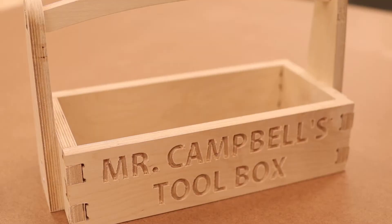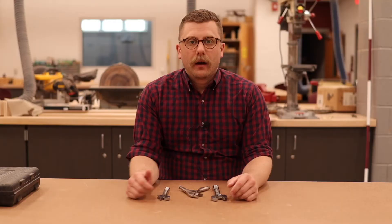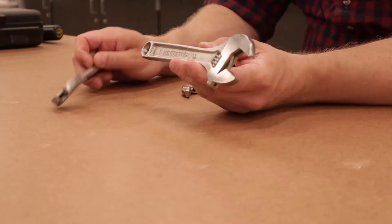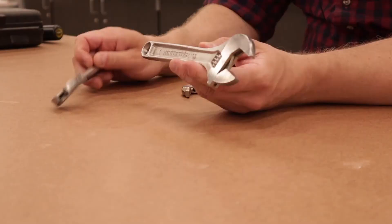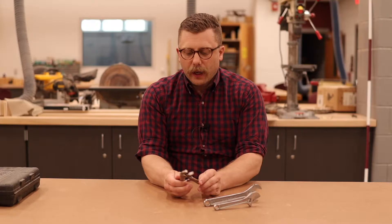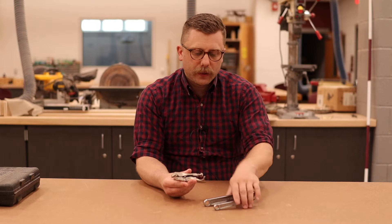Now we'll get into another installment of Mr. Campbell's Toolbox, where I talk about hand tools you can keep in your toolbox. So the next tool I want to talk about is wrenches. You have screws — screwdriver. Nails — hammer. Nuts and bolts — wrenches. Some basic crescent wrenches, like these, are so useful. They have these little adjusters on them. Really nice to have a set of crescent wrenches just to hold the nut or the bolt while you tighten it.